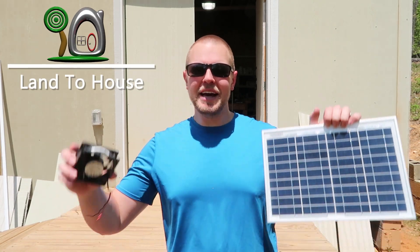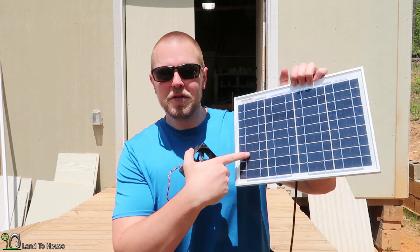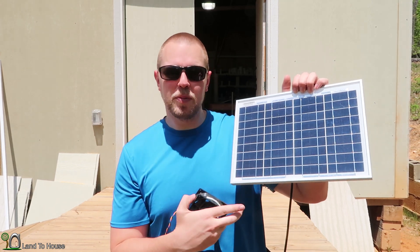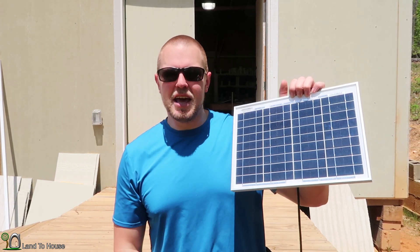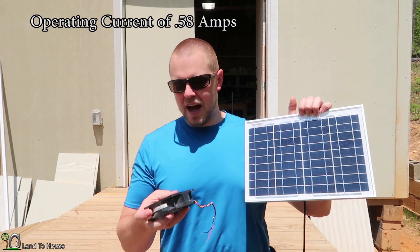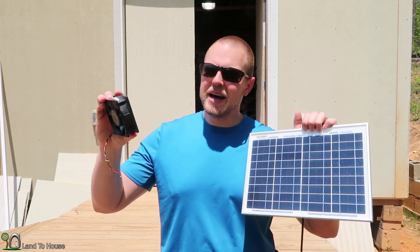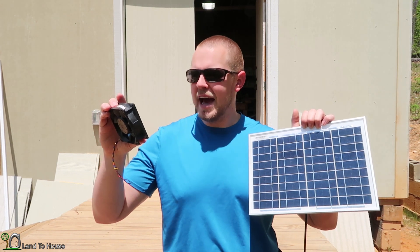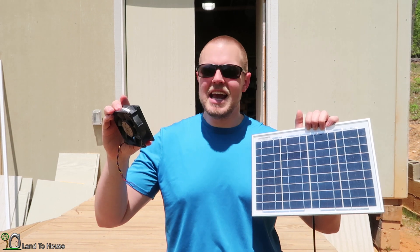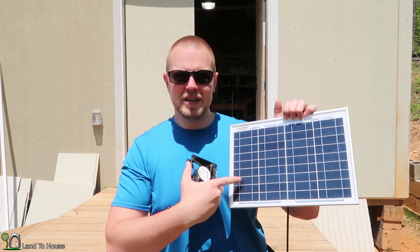Welcome back to Land the House. Making a solar powered fan is incredibly easy. I have a 12 volt 10 watt solar panel, which means it has an 800 milliamp rating. And then I have cannibalized a computer fan here. The specs on this are 12 volt at 680 milliamps, so definitely a good fit for this panel.